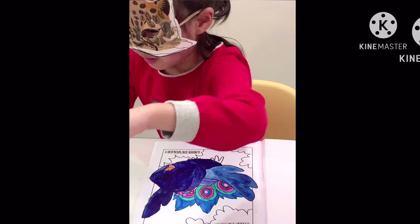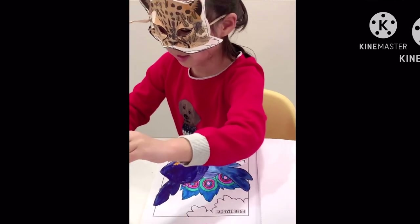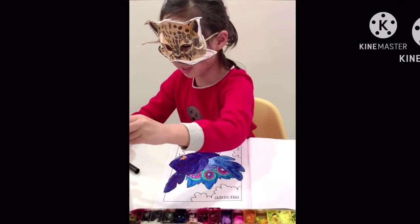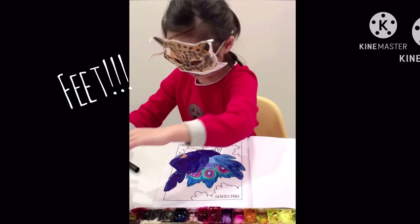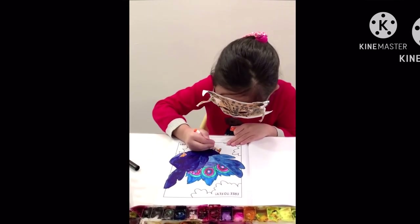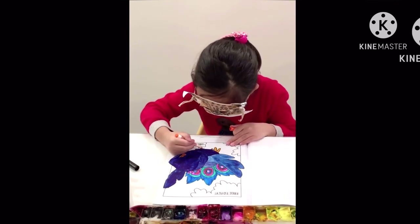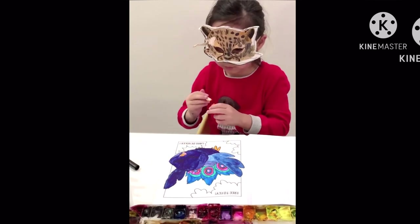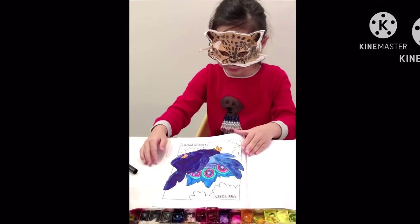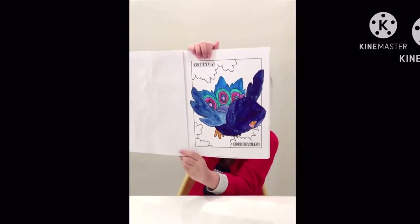There's one more thing I had to do. Can you guess what it is? Say it before me. The feet. And now this picture is all done. This picture is done.